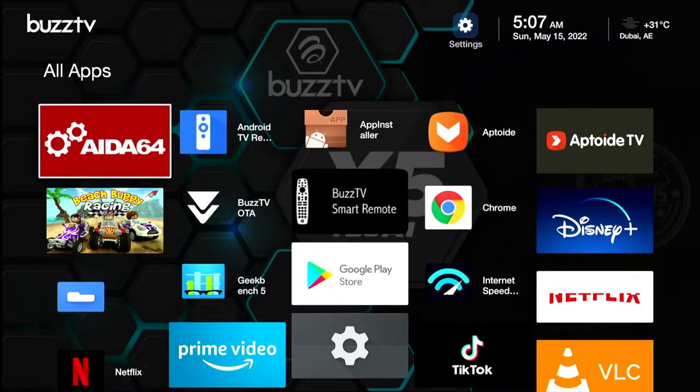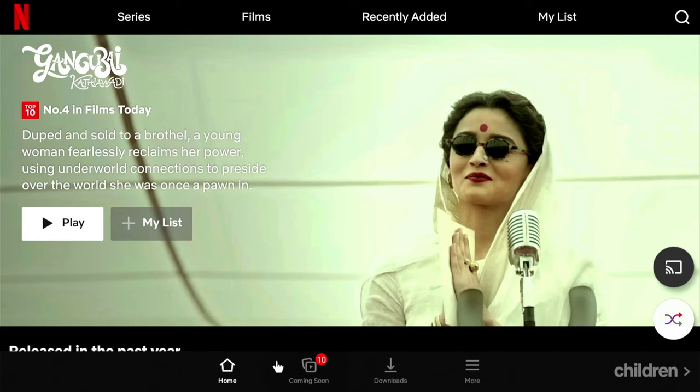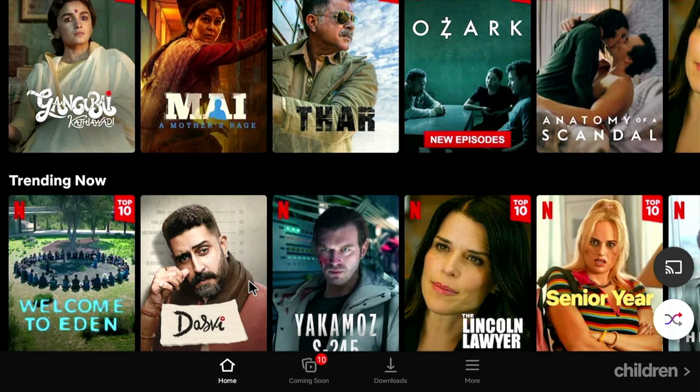Now let's test the Netflix application. One thing to note is that if you go through the Google Play Store or other apps to download Netflix, you'll find a message saying the device is not compatible. So what I did was go to the Google search bar, get an APK file for Netflix, and install it with the APK installer. Even going directly to the Netflix website won't work — you have to find an APK file and install it manually. That seems to be more of a Netflix app problem, not an issue with this TV box.